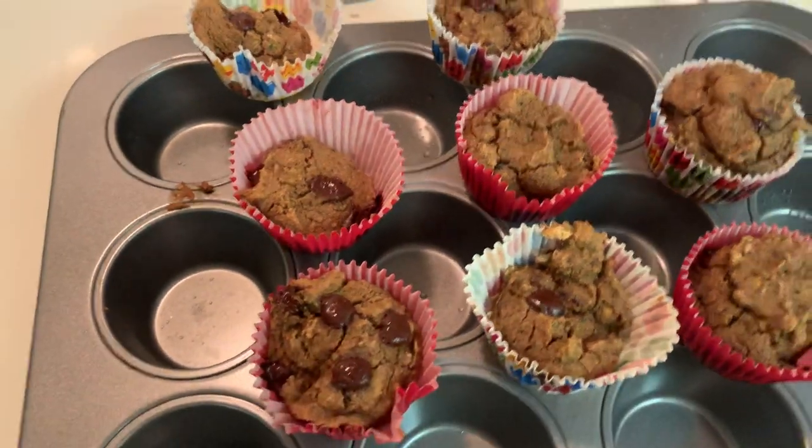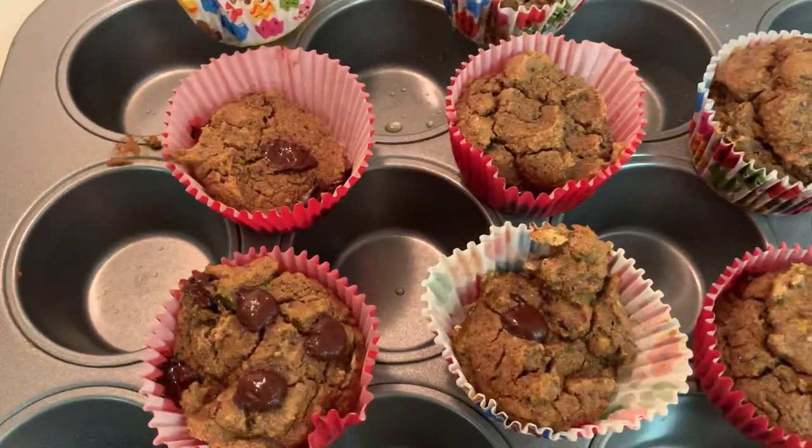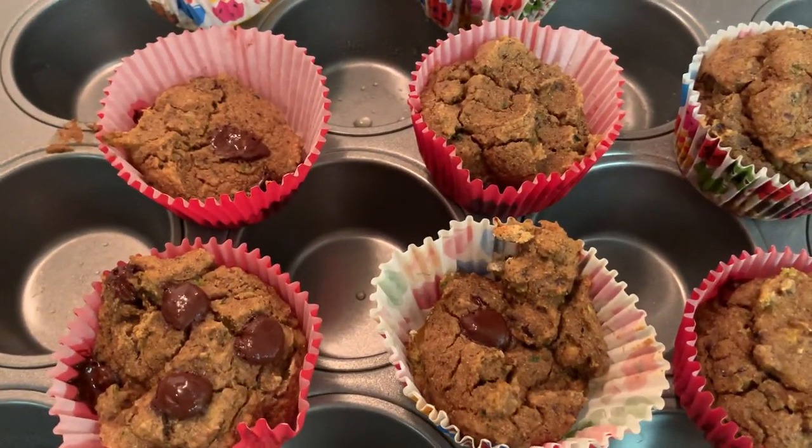I think somebody who's trying to watch their blood sugar could probably actually have this. The crazy thing is, it's really delicious.